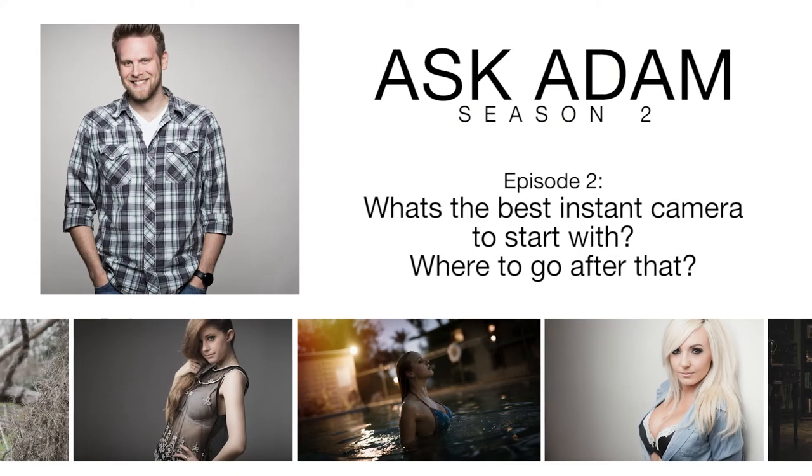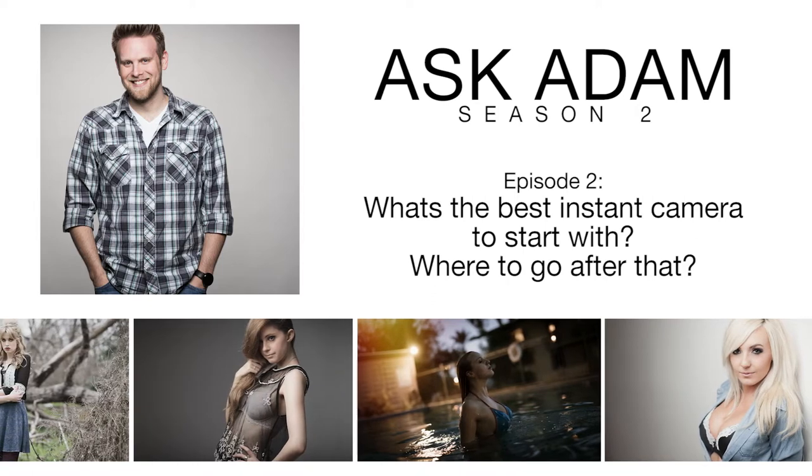Welcome to Ask Adam, the YouTube series where I answer your burning questions submitted through ask.fm/AdamPatrickMurray. In this episode, we're going to talk about one of my favorite subjects: Polaroid cameras. I always get a lot of questions about instant film, and two of the most frequent are number one, where to start, and number two, where to go after that. With this video, I hope to answer those questions — let's get right to it.